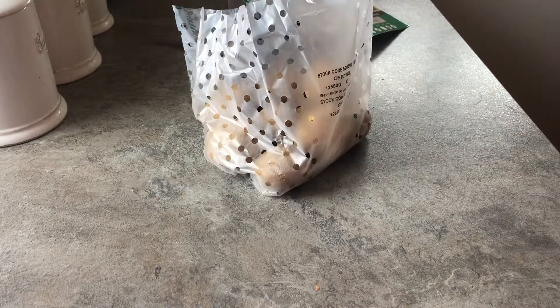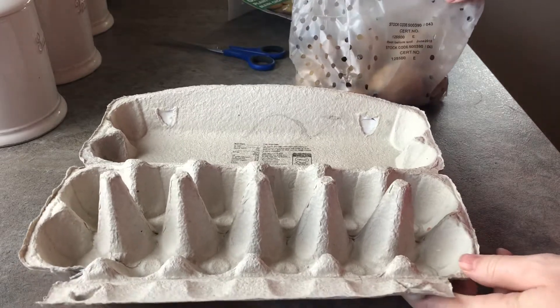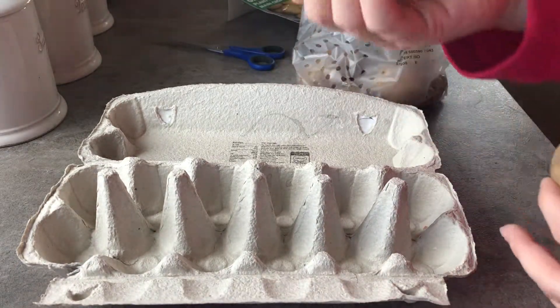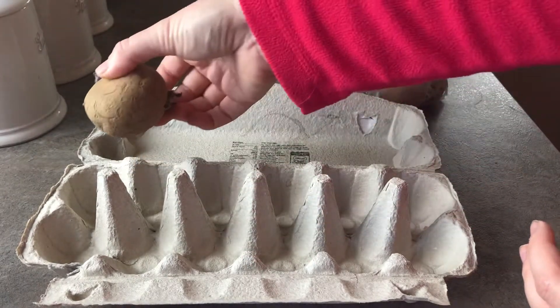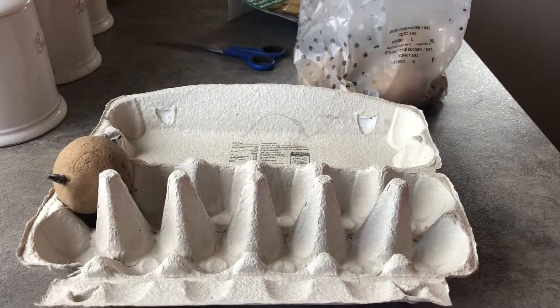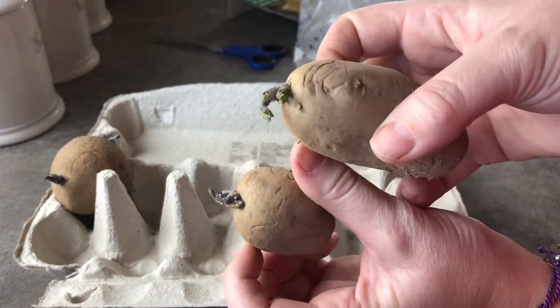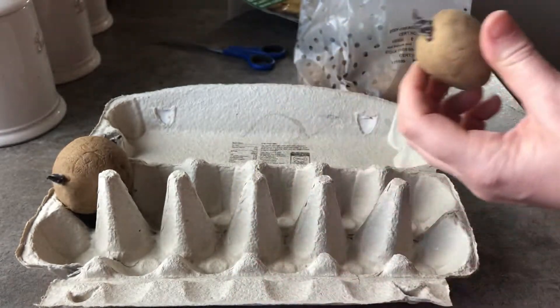So it's not a cool and dark area, it's a light and airy area. I'm going to get my other egg box. These ones are much different — you can tell the difference between the potatoes by the different colouration of the sprouts coming up.